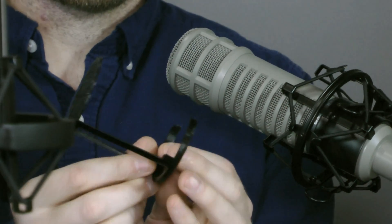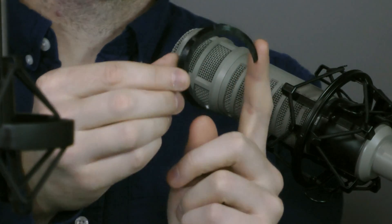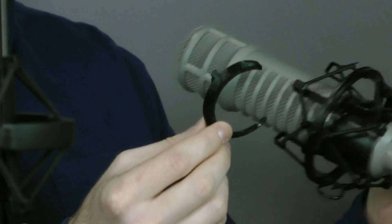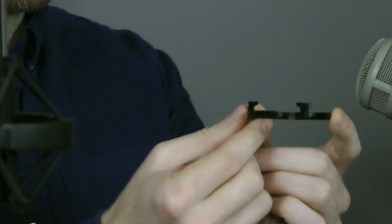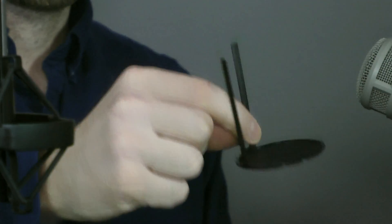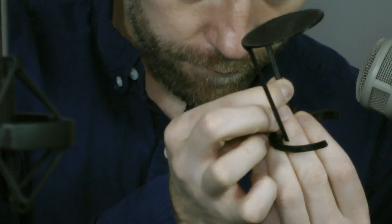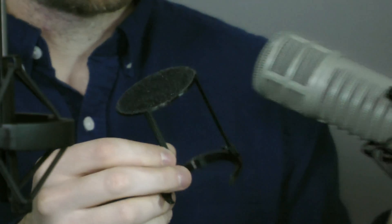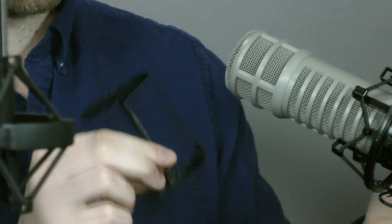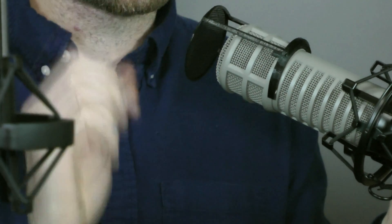It pops on and pops off. It is printed as two pieces: the first piece is a small clip with some hooks that clip onto the microphone, and then the second piece has the actual mesh with two stands. Once you print these two pieces out, they clip together and snap on to the microphone. There are some clips, so it holds in place.